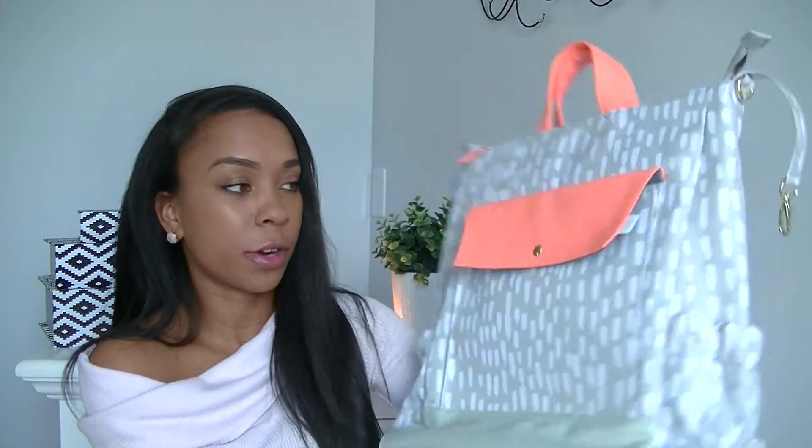If you're interested to see my backpack, just keep watching. Today is the Oh Joy for Target backpack, and apparently these are kind of hard to get your hands on. I don't know how all Targets are, but it's available online.